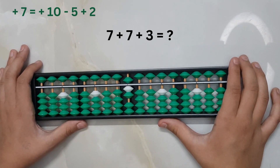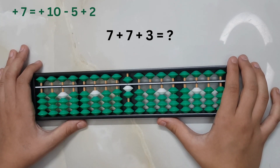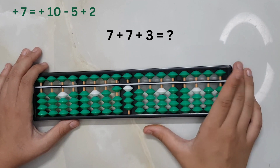The big friend formula for adding seven is plus ten minus three. We cannot subtract three here as we do not have enough beads in the lower deck, and we know that the small formula does not exist for seven. So we have to use the combination formula for adding seven: plus ten minus five plus two.